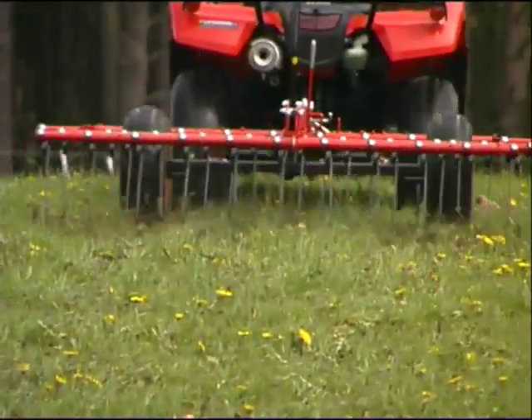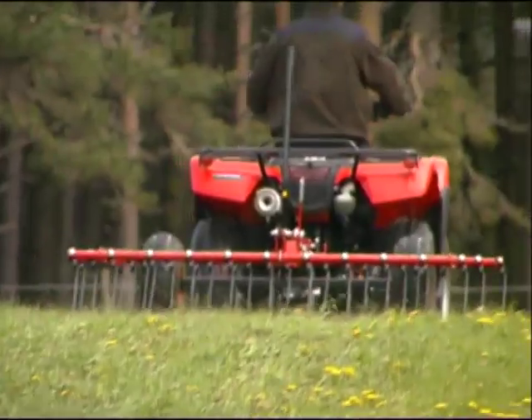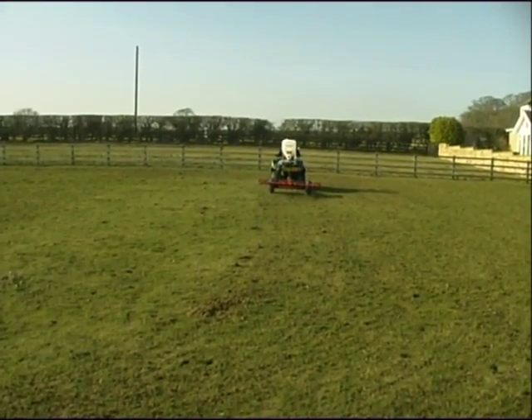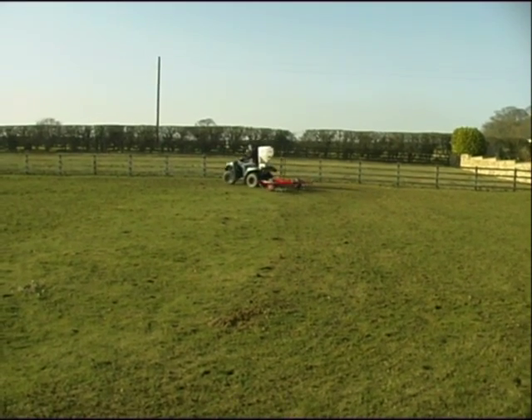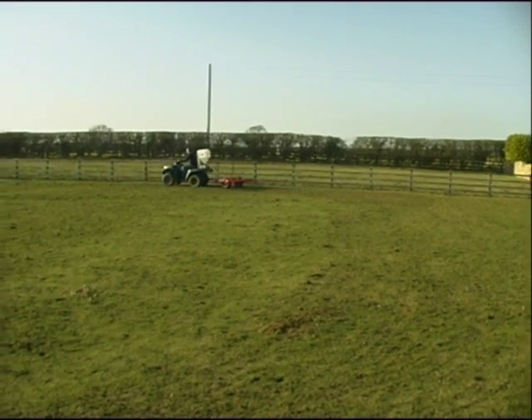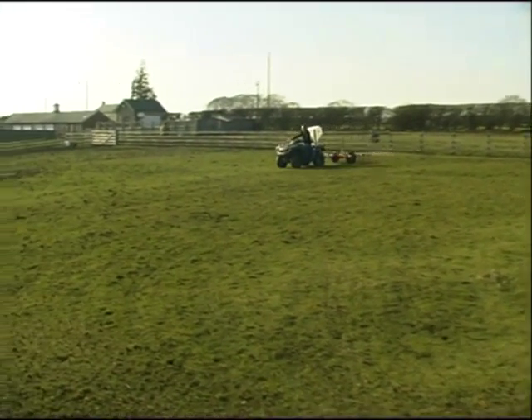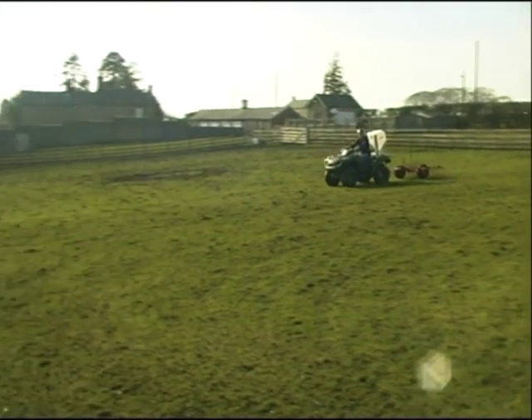Once set, the Pro Harrow is simply towed over the area to completely scarify the surface. When reseeding work needs to be carried out, a Logic Electro Broadcaster can be combined with the Pro Harrow to carry out the harrowing and reseeding operations in one pass, the harrow creating an ideal surface to receive the seed.